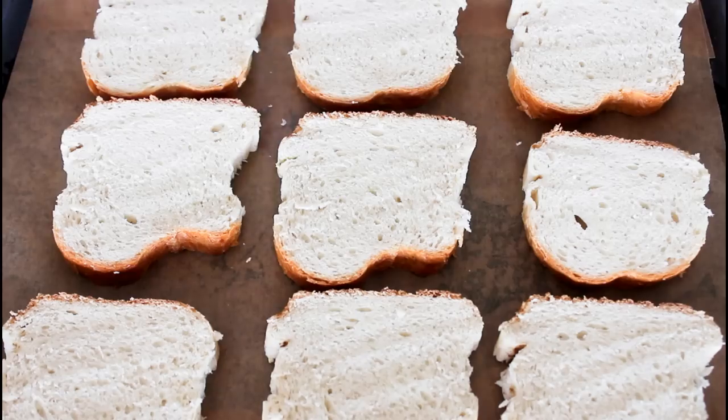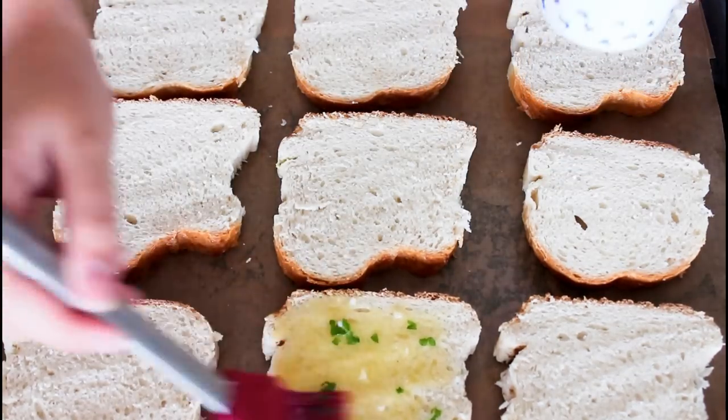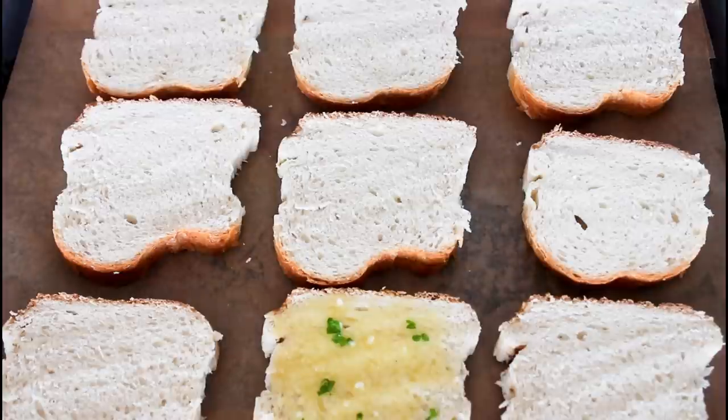Right here I just have 9 slices of bread, and in here I have lots and lots of melted butter together with some crushed garlic and also some chopped up parsley. So what I'll do is just brush all of my breads with this delicious garlic butter.